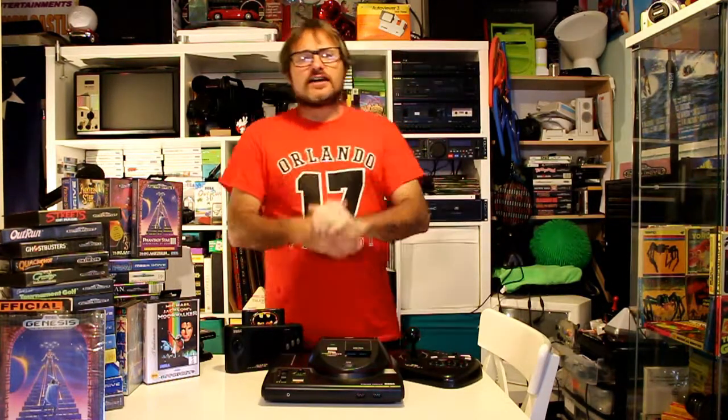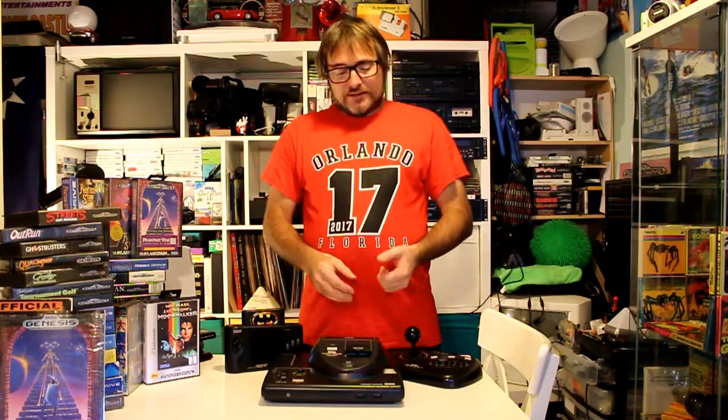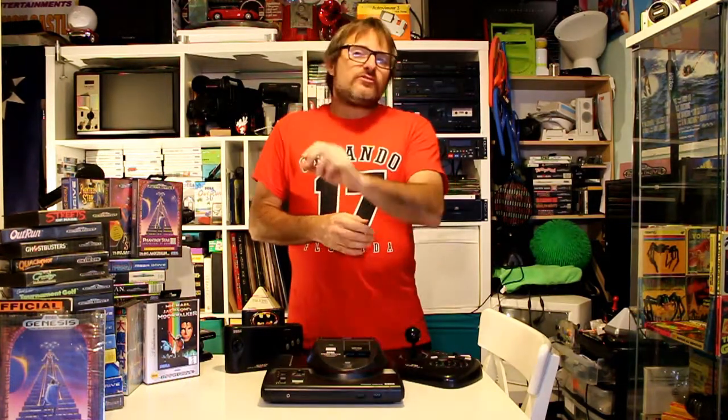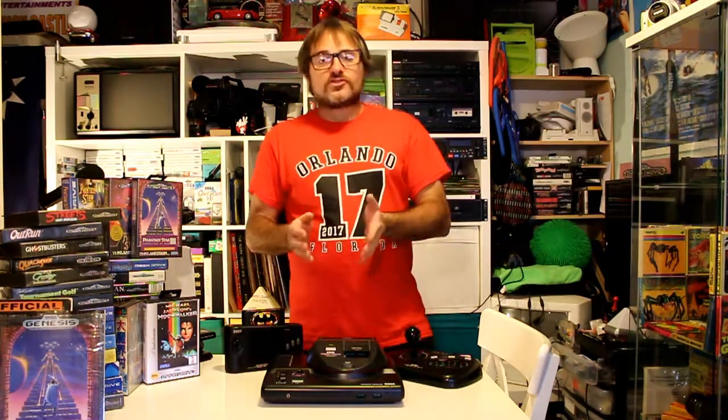Now at the end of the Sega Mega Drive's life, they tried many other consoles to cash in on what was left. You had the Sega CD, Sega CD 2, and the 32X — which as you've probably seen on other clips and videos, how monstrous that can be. I don't have any of those anymore. And then there were two other machines towards when the Sega Saturn was being released: one was the Multi Mega, which was a Mega Drive and Mega CD in one in a very small little package.